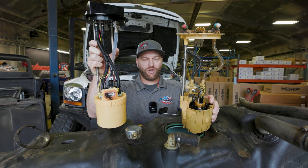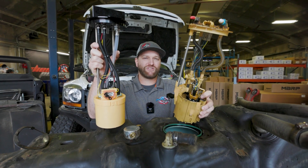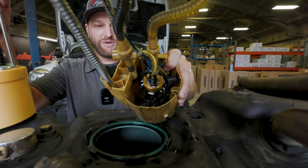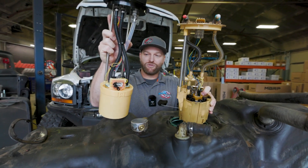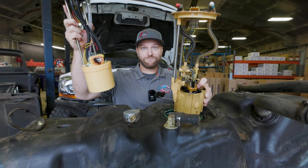Let me point out real quick — this is our stock sending unit. As you can tell, this did have a fuel system on it previously. If you look inside that basket there, you can see there's a little pump right inside that basket. Not necessarily a bad pump, but it doesn't move enough for what we need to do. Check out the bottom of the Fleece one — there's two pumps. Two is more than one. Science.